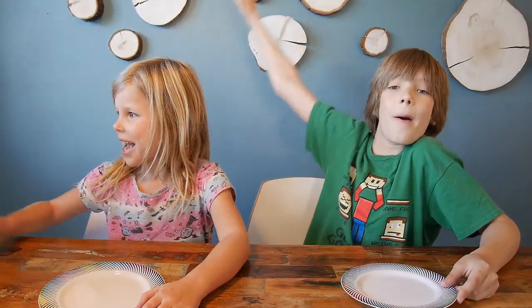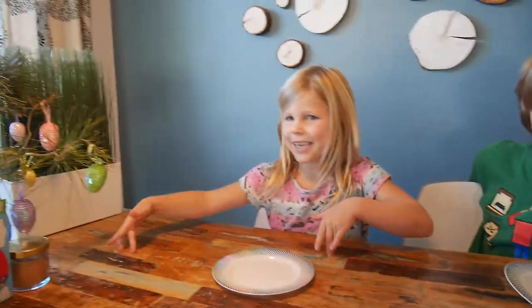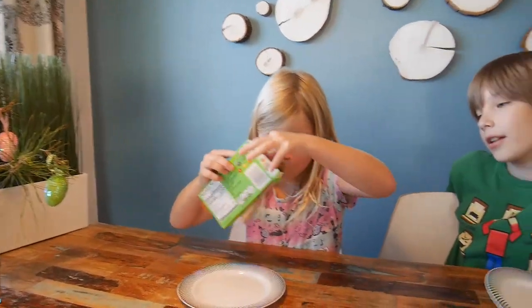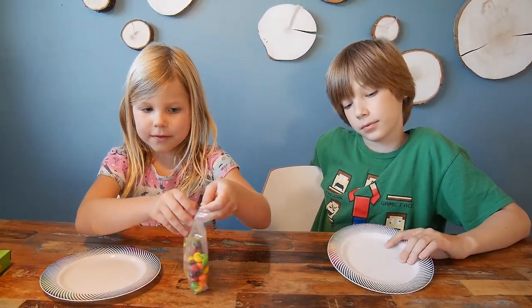Hello! Today we're doing an Easter thing. What Easter thing, Sweetie Pie? So we're going to use Skittles and water, and then we'll show you in the video.